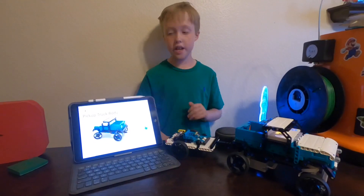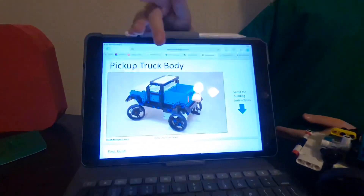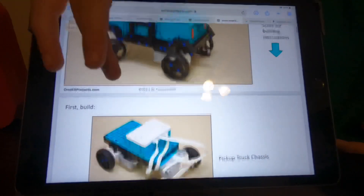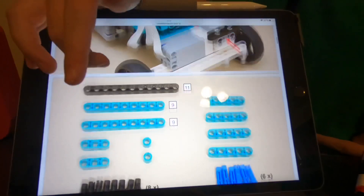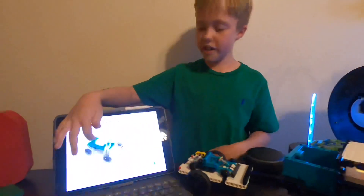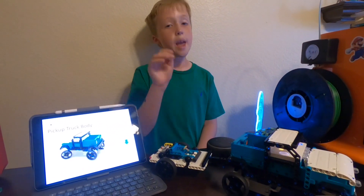If you guys liked what you saw today, you can go on One Kit Projects and scroll down to find this truck. It shows all the pieces you'll need and all the instructions to build it — really cool. You can see a little bit of the instructions there. If you guys like that, please subscribe and bye!